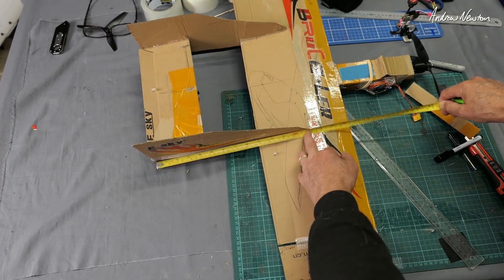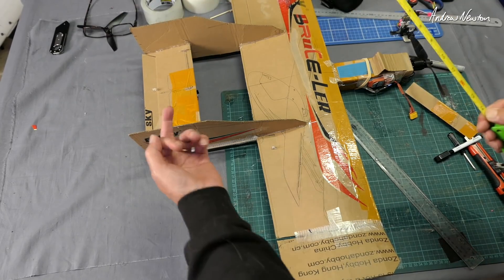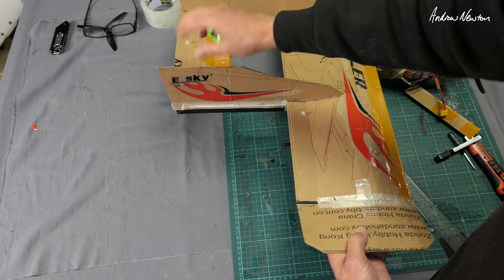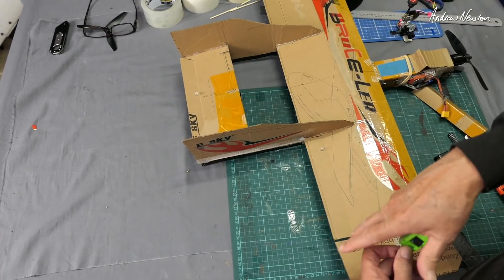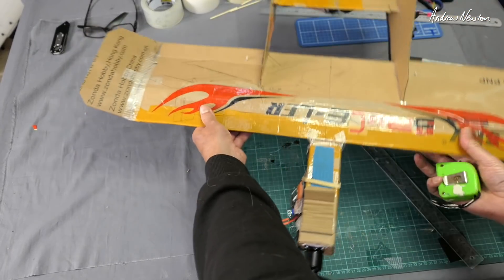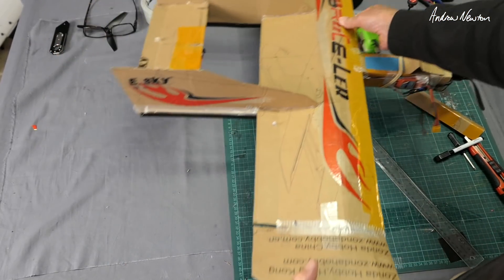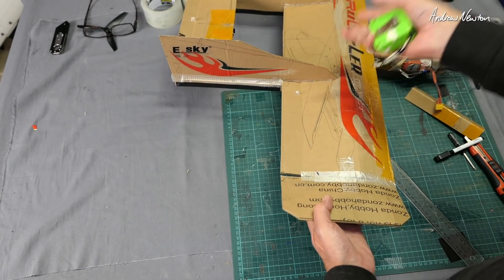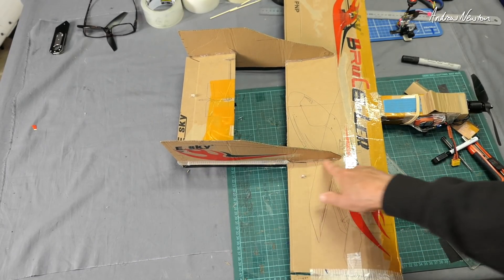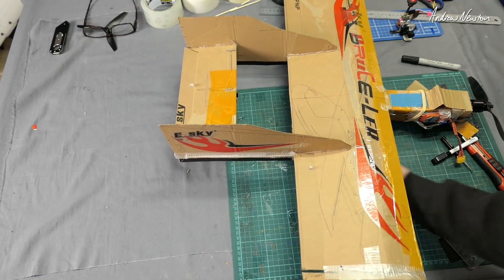The vertical fins are about 33 centimeters in length by 13 centimeters in height. I used a flat design because I initially thought I might put the elevator on top, but the cardboard isn't really strong enough for that. The fin is glued 7 centimeters down from the bottom, giving it a little step up — looks cool. You can just do a straight wedge if you want; it doesn't really matter as long as you've got enough area. Cut a wedge shape that fits into the back of the wing, making sure the bottom edge is flat so it fits into the flat bottom of the wing.